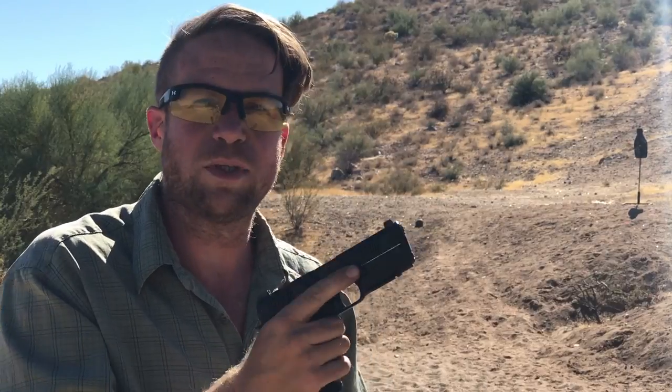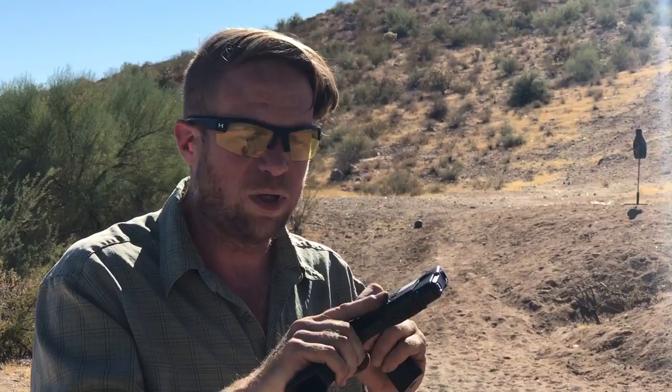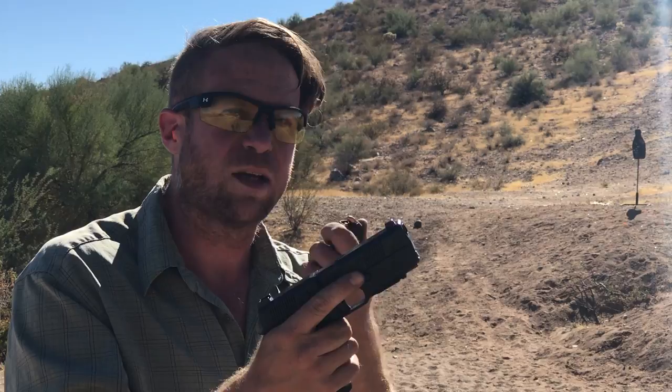One of the things that was immediately astonishing about the Hudson 9 is the short trigger reset. This short reset means I think I can run this gun really fast. I think, in fact, I got a loaded mag right here. I bet you I can dump this mag so fast it'll be astonishing.